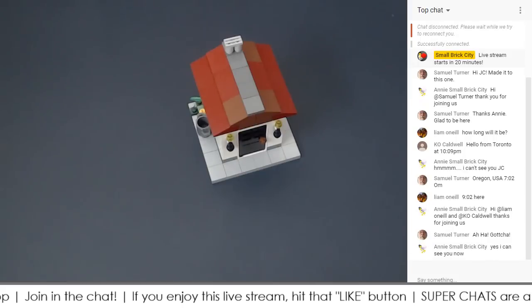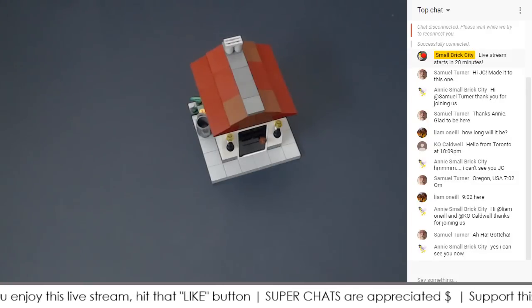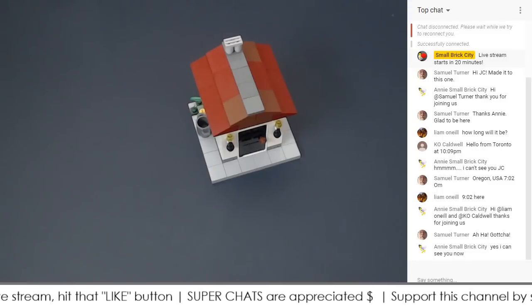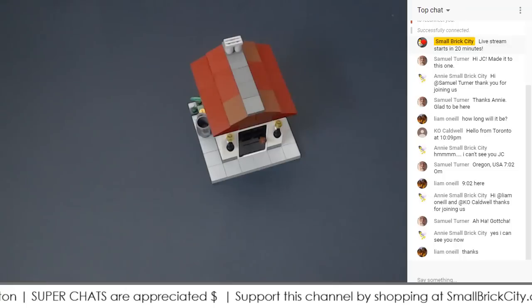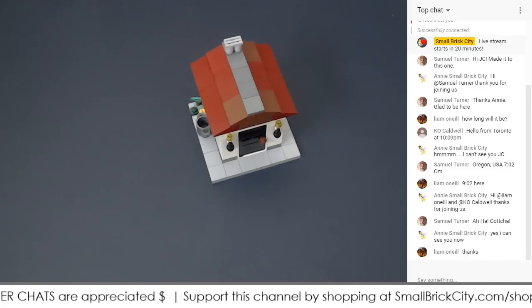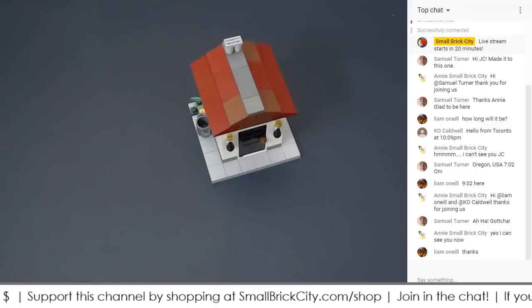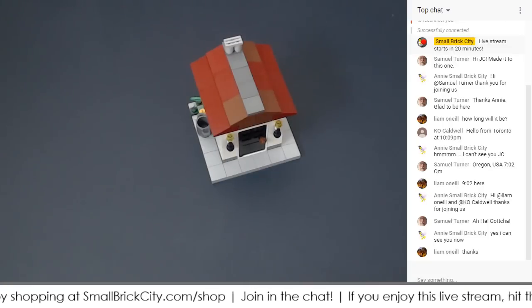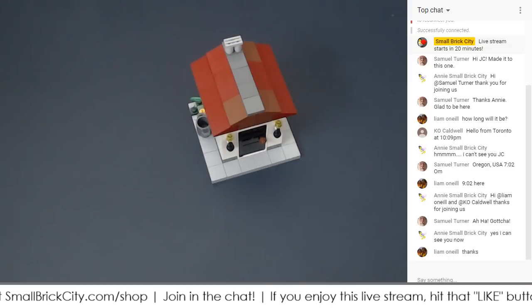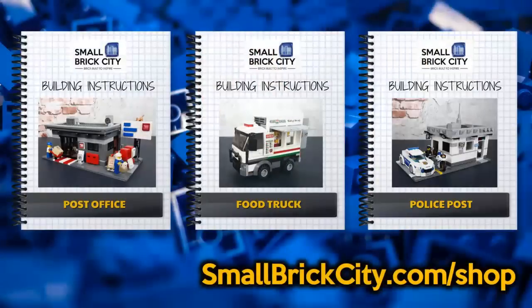Before we start, I'd like to remind you: if you want to support the channel, you can do so in different ways. Hit that like button — that's the easiest. If you're watching the stream or the replay, please hit like. Super chats are enabled, so if that's available in your country, hit the dollar sign and donate any amount. You can also head over to smallbrickcity.com/shop — we have books, building instructions, and merchandise. We have three brand new products: our post office, food truck, and police post.